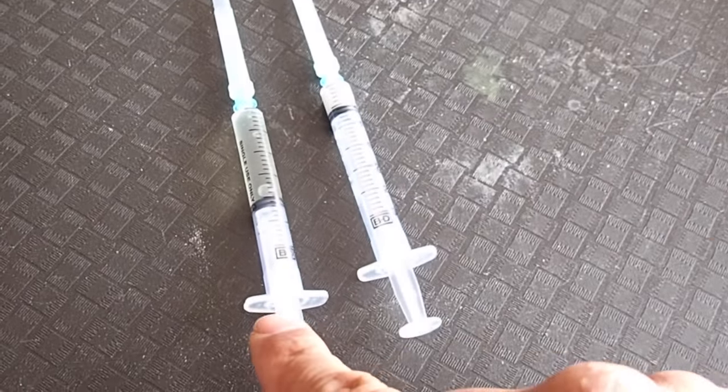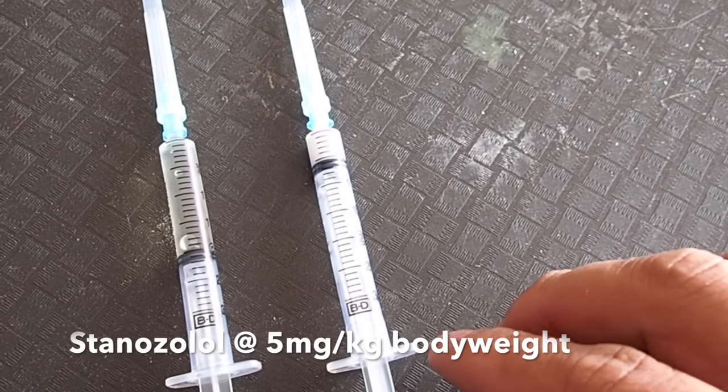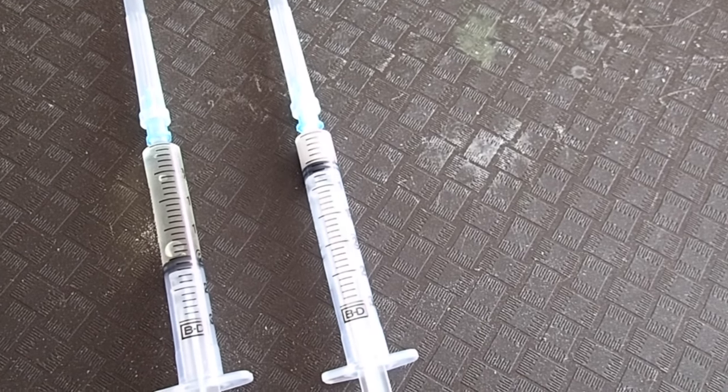What we've got here is some cefifo, we're going to give that at 20 milligrams per kilogram intramuscular, and stanozolol — an anabolic steroid — we're going to give that at about 5 milligrams per kilogram body weight, intramuscular as well.